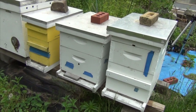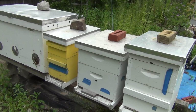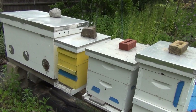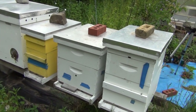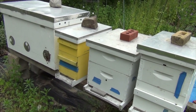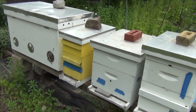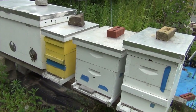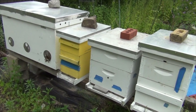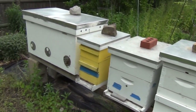Just to reiterate: if you have Queen cells, even if they're not capped, and you're honey bound, that's definitely a good indication. You want to take that Queen out and do a split so you don't lose her. I'm going to lose honey production, although it's not like I'm harvesting honey anyway. I need to get some fine mesh filters or cheesecloth and a bucket to do some extracting.